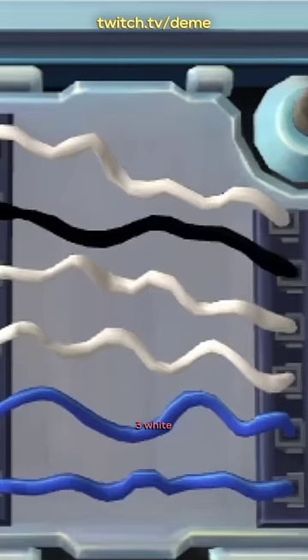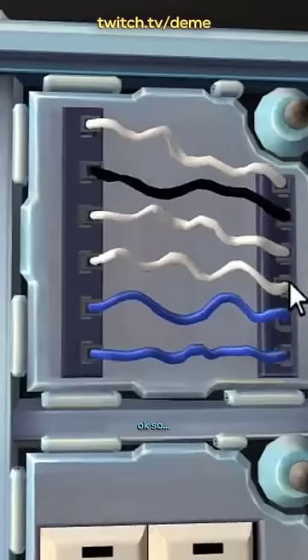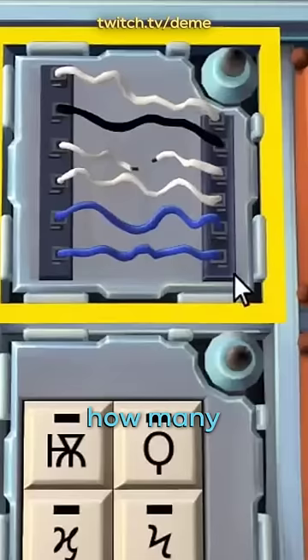How many wires? Six wires: three white, one black, two blue. Okay, so cut the third wire. No, wait, that's not right. Is there six wires? Yes. How many yellow wires? I'm going to cut the last wire. Okay.